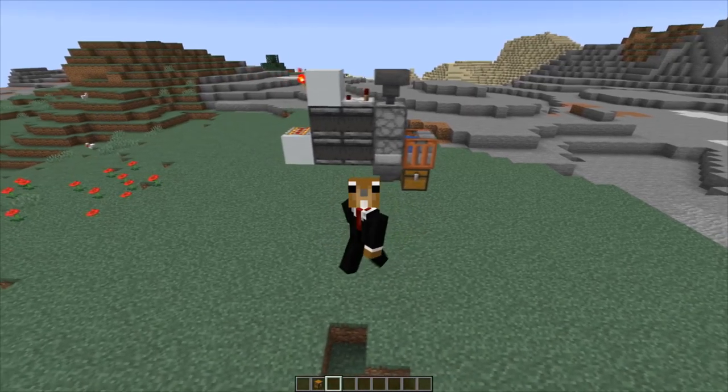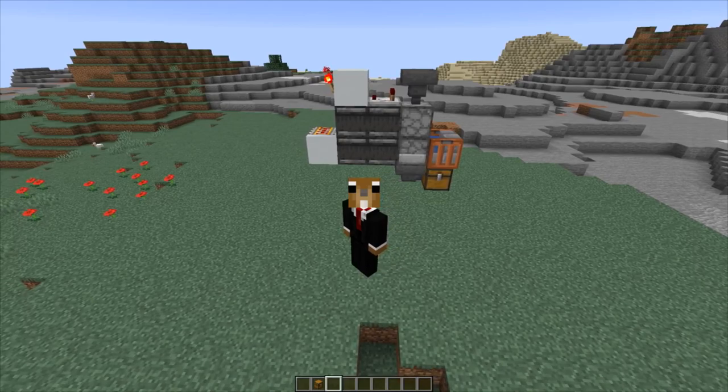Hey guys, welcome to another redstone video. I've actually been waiting six years for this moment and today the day finally came — we can fill water bottles with dispensers. So I went straight ahead and made an automatic water bottle filler.